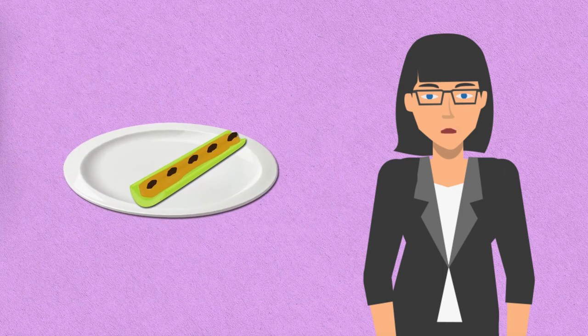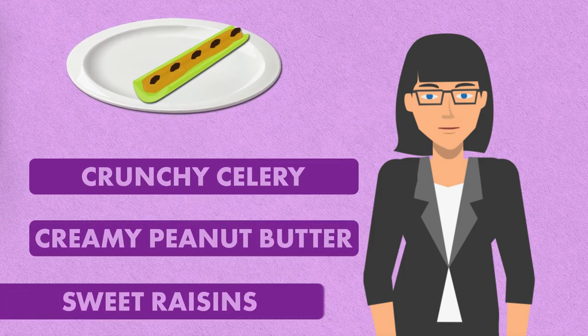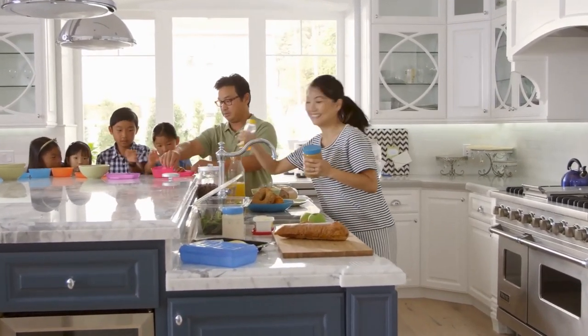Ants on a Log are not only fun to make, but also provide a satisfying combination of crunchy celery, creamy peanut butter, and sweet raisins. Encourage the kids to experiment with different spreads and toppings, catering to their preferences and dietary needs.